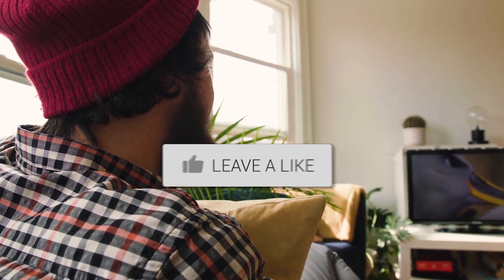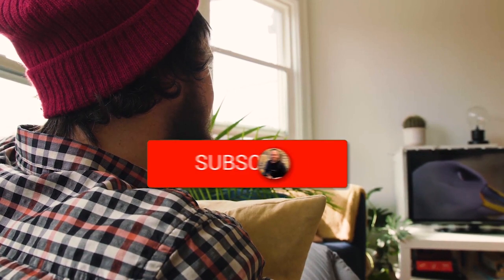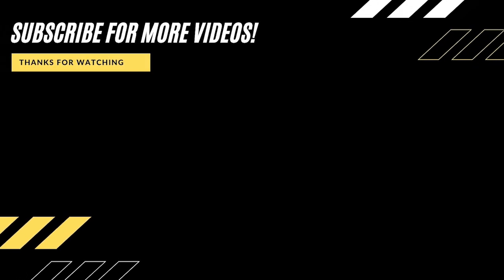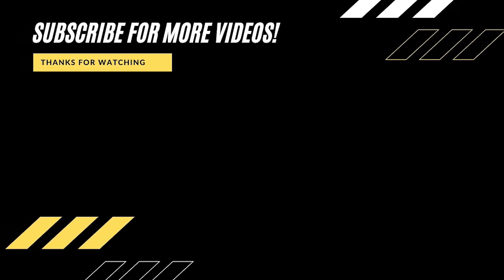Well, hopefully this video was helpful for you. If it was, go ahead and throw a thumbs up on it and hit that subscribe button. I make tech videos all the time and I would love to have you back in the next one. Take care. Bye.